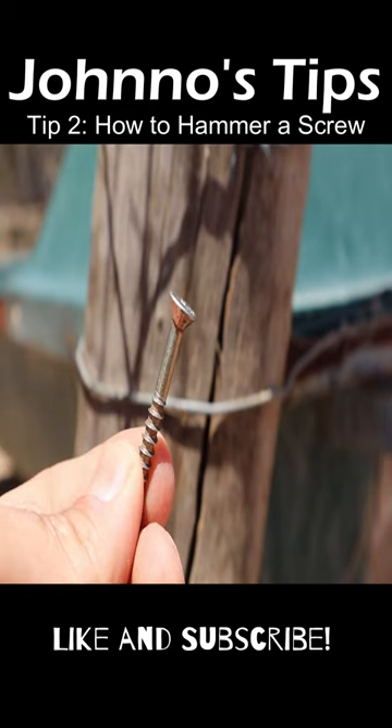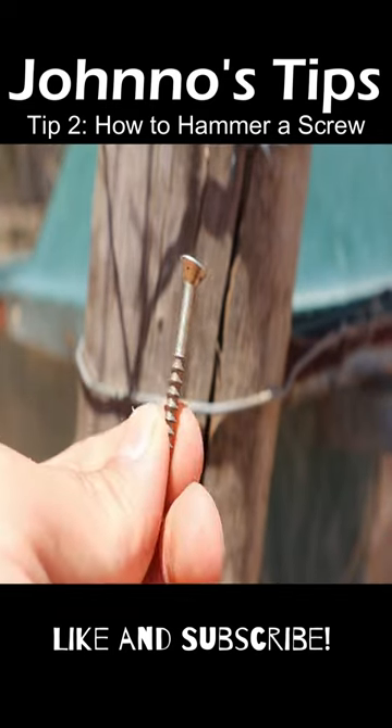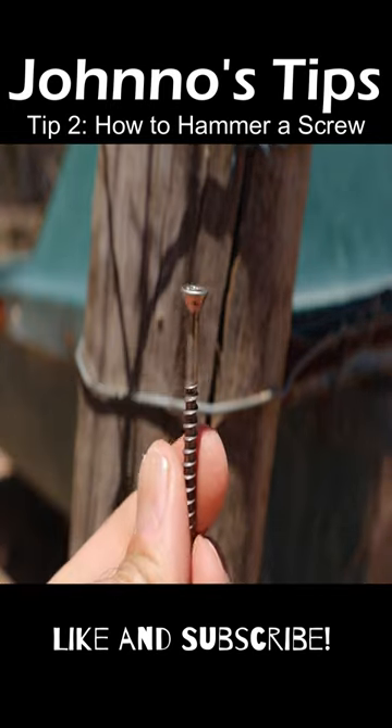Hi, it's your friendly neighbourhood Jono Tips man here, and today I'm going to teach you how to put a screw into a post.